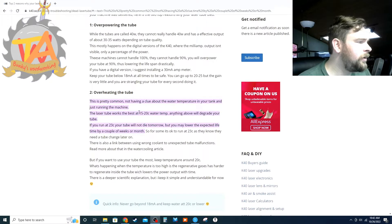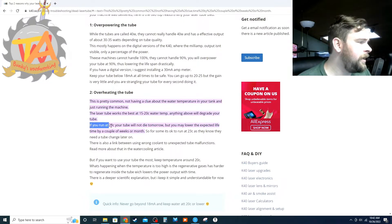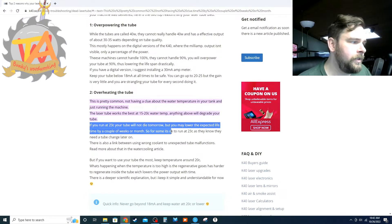The laser tube works best at 15 to 20°C. Anything above will degrade your tube. So we were reaching 30°C and that was degrading our tube. If you run at 23°C it will not die tomorrow, but it will lower the life expectancy by weeks and months.